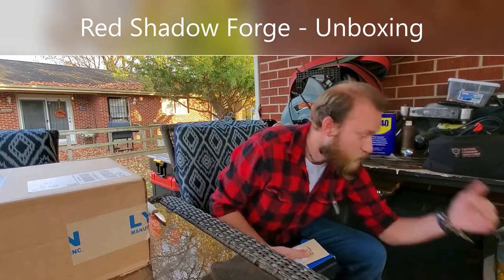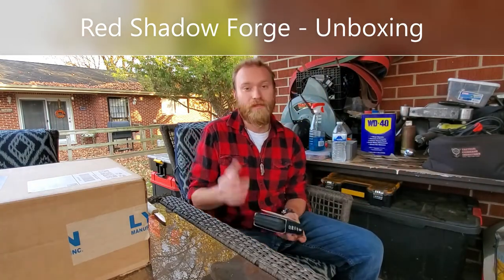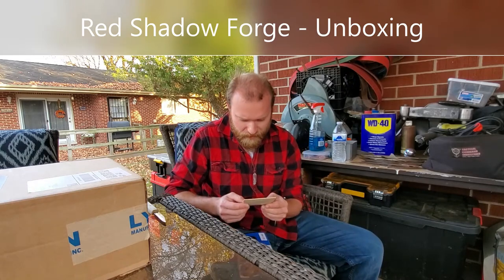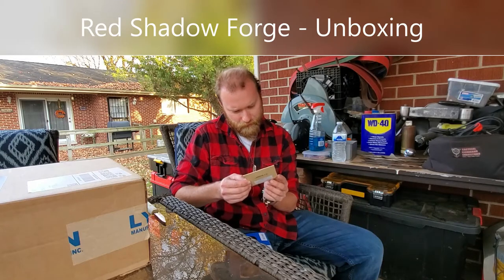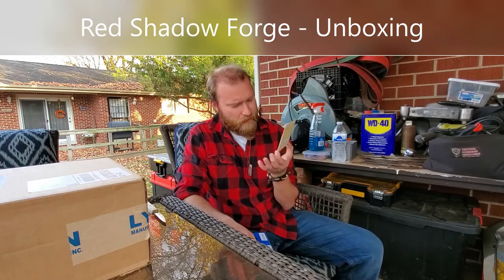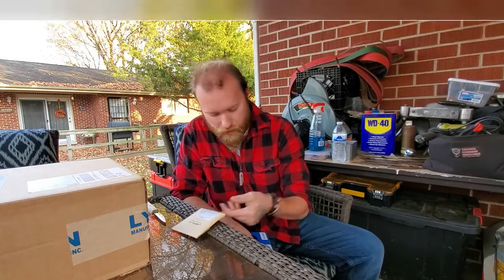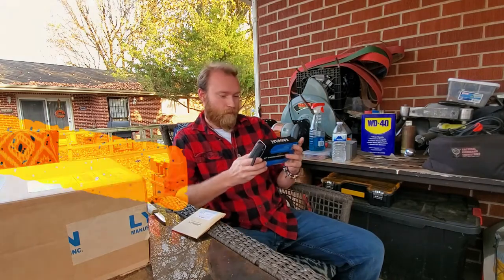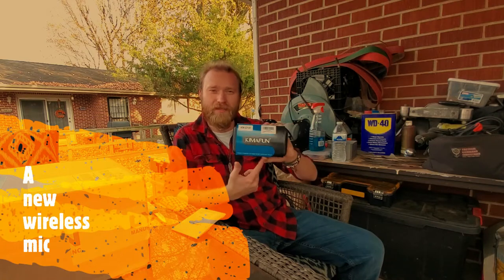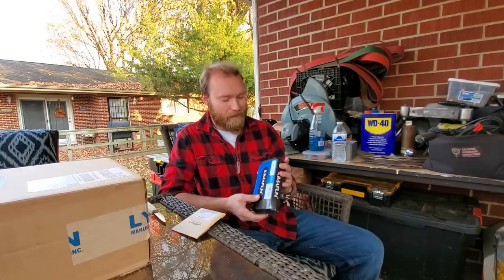Alright. Can't get rid of boxes — it's the holiday season. That's the boss's rules. The other boss. So, this is an adapter — a 3.5mm adapter for this wireless microphone. That's really cool.